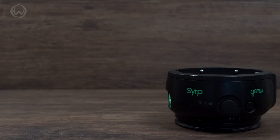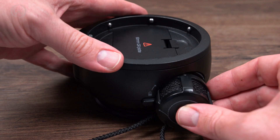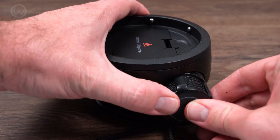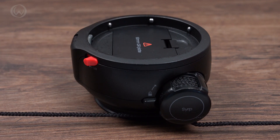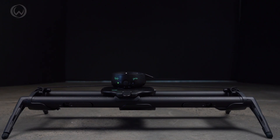The Genie 2 Linear uses a rope system to pull your camera in a line — and that's why it's called the Linear. Line. You get it. Just tie the rope to two points and it turns a regular slider into a smooth motorized motion control device.